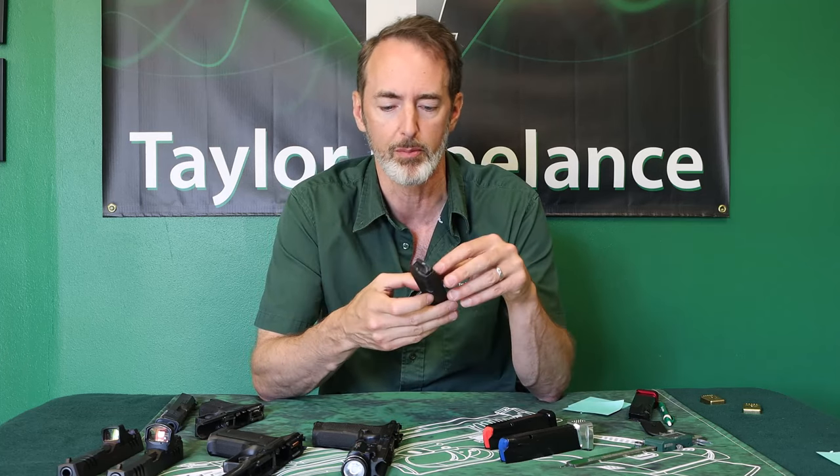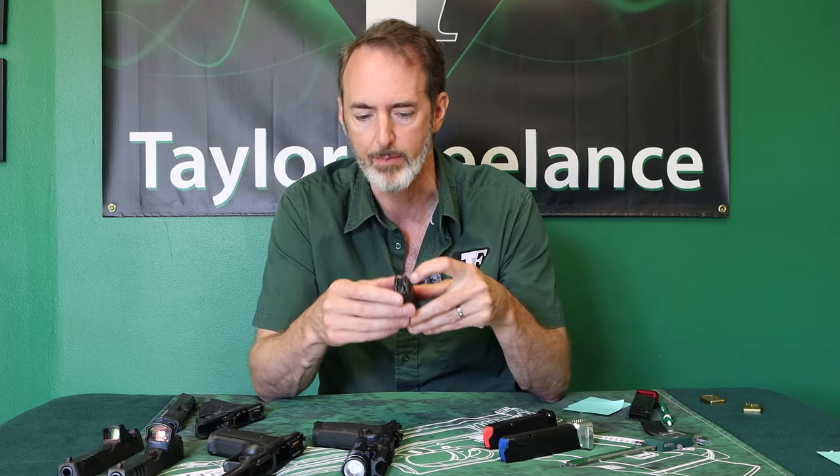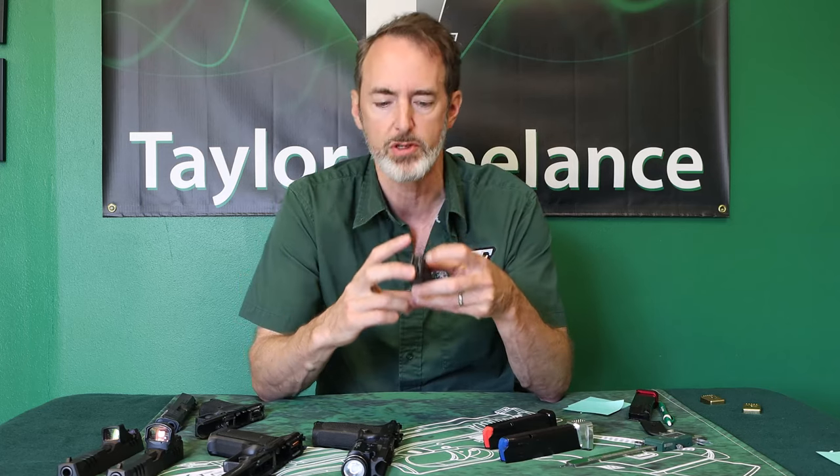One glorious exception is the Glock. Those of you with Glocks don't have this problem because Glock built a stud on the side of their magazines that corresponds with a lug on the inside of the frame to stop the magazine from over penetrating. That's why you never hear about over penetration in Glocks. You might hear about it in Glock carbines that don't include all the Glock features, but Glock guys get off easy — everybody else, you've got to check. And that's my tip for today.